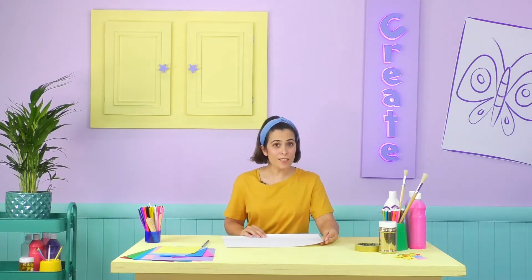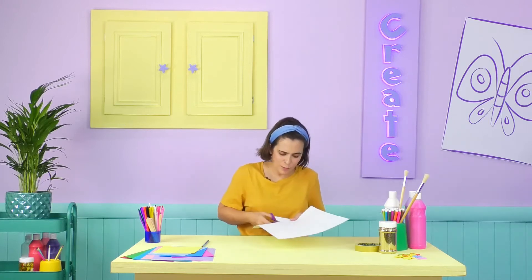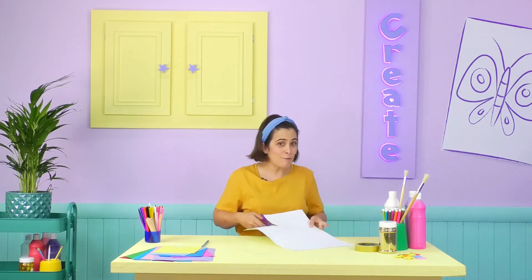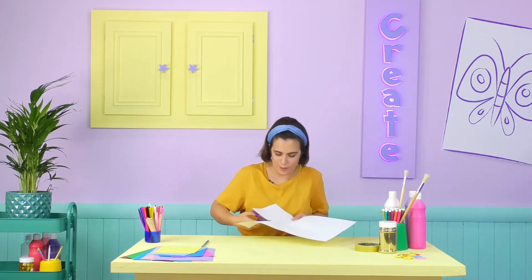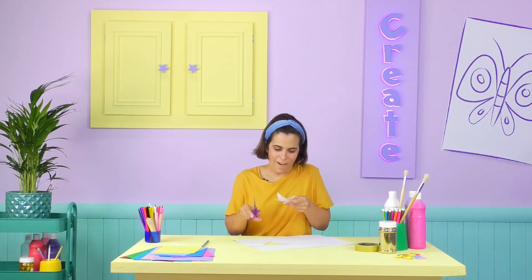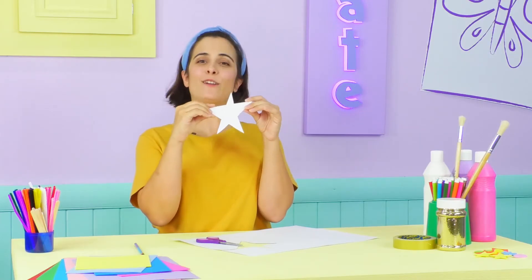Now we need to cut our star shape really carefully with a pair of scissors! You know, scissors can be a little bit mischievous, so it's also a good idea to ask your grown-ups for help with this part! There you go! One perfect little star!